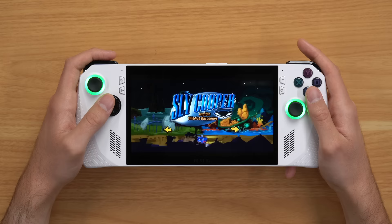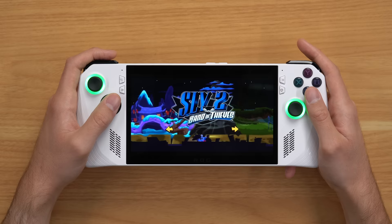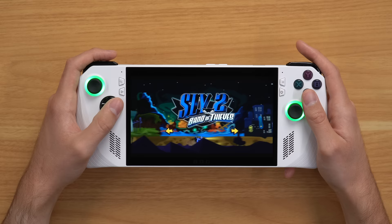Let me just boot it up and show you. We are booted up into Sly Cooper via the cloud and it's working now. It's pretty slow right now — my internet is being kind of jittery, and that's really just a limitation of cloud gaming. You're always going to have issues here and there. I played last night and had no issues at all.